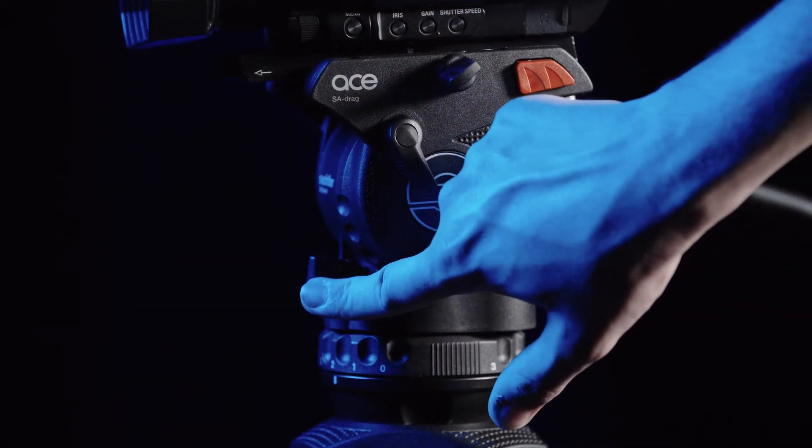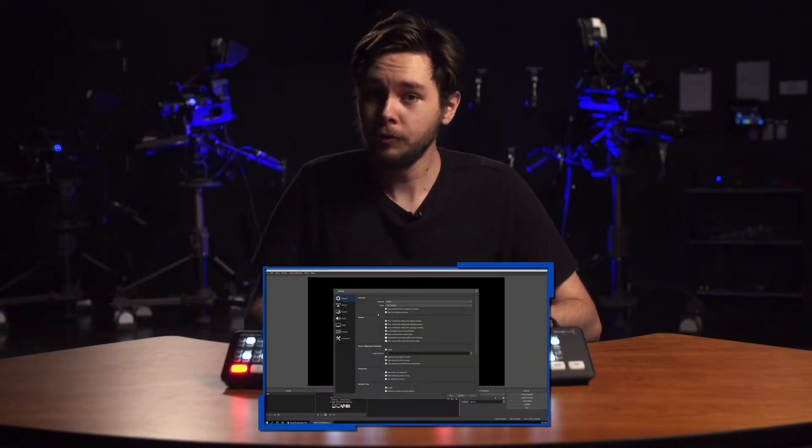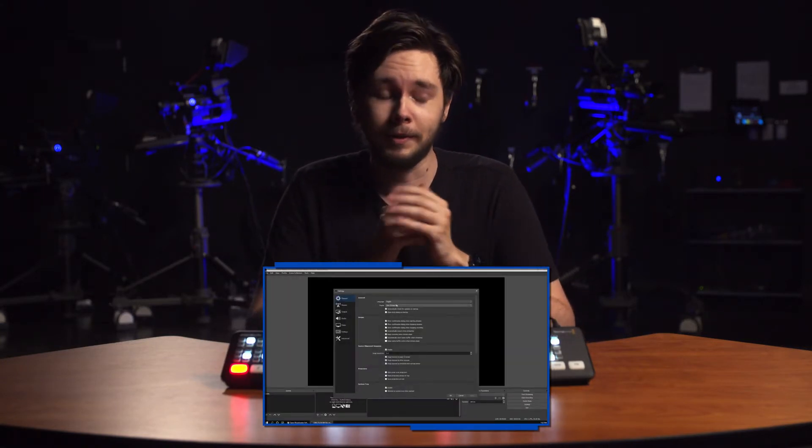There are two versions of the ATEM Mini: the standard ATEM Mini and the slightly more advanced ATEM Mini Pro. The standard ATEM Mini is best for simple applications where your cameras are locked down and the operator or TD is familiar with each camera angle, meaning you don't need to monitor each angle at once. You'll also need an external encoder like OBS on a computer in order to livestream with the standard Mini.